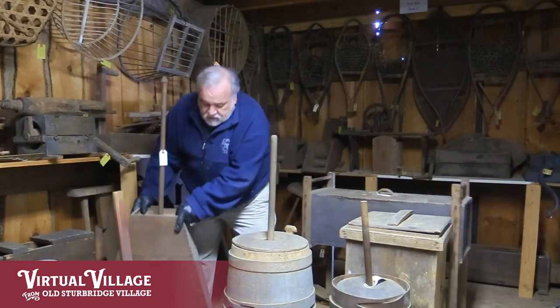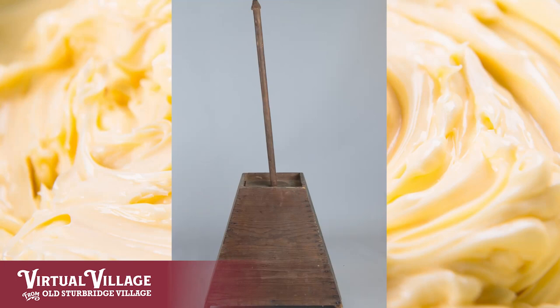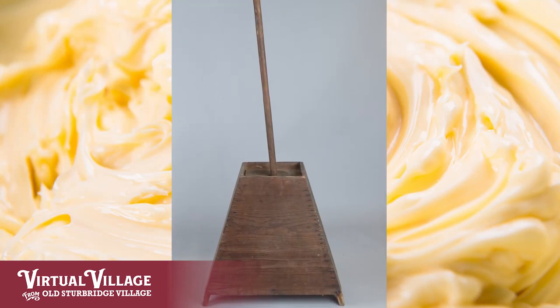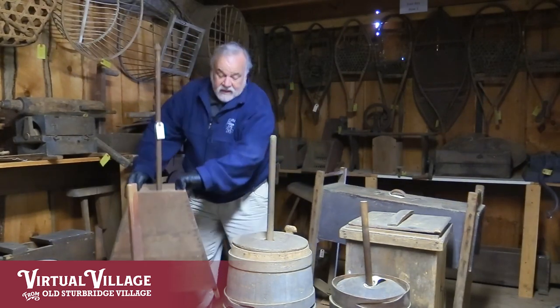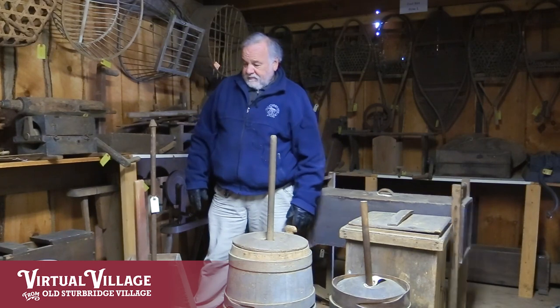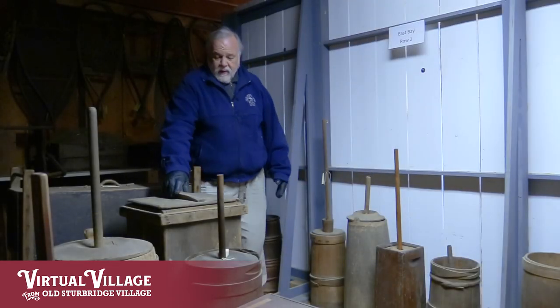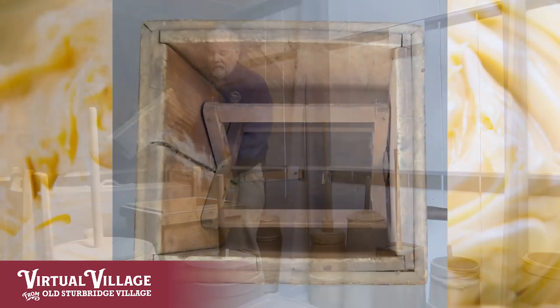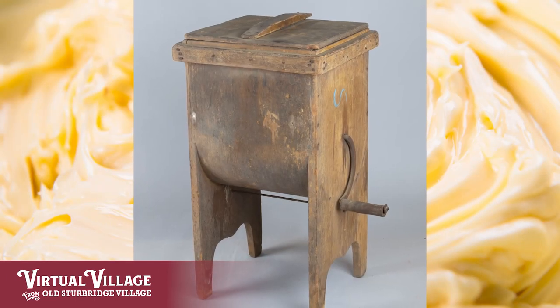This dasher churn, as you can see, is not made of staves and hoops like most dasher churns — the product of coopers — but rather this one is kind of a truncated pyramid. It's amazing the variations people came up with for a fairly simple idea. This is another crank churn with paddles inside, and as you turn the crank it agitates the cream and has the butter separate out.